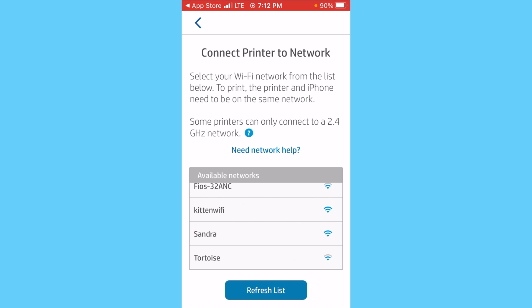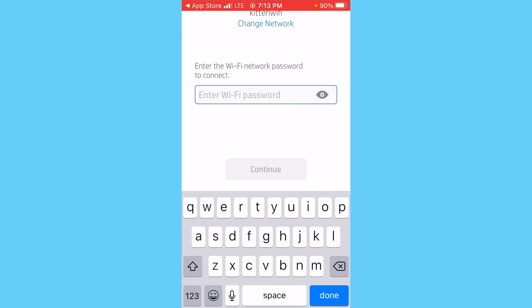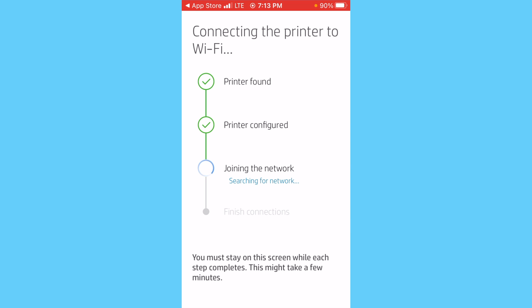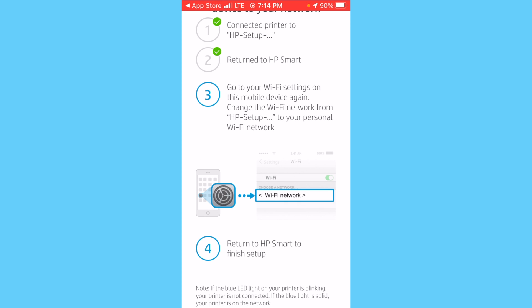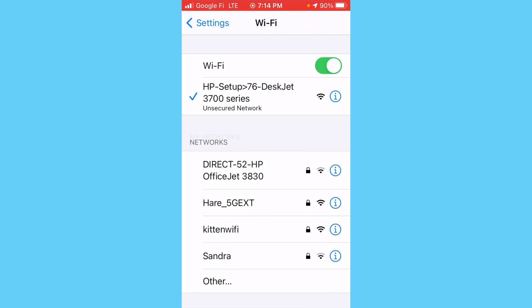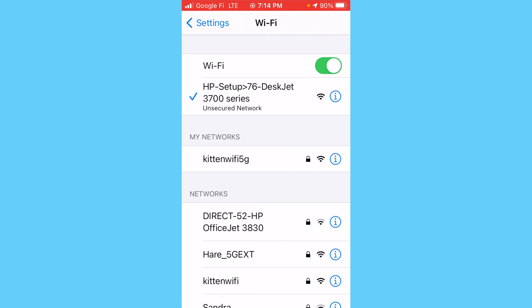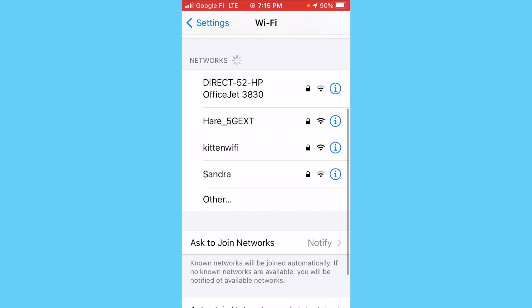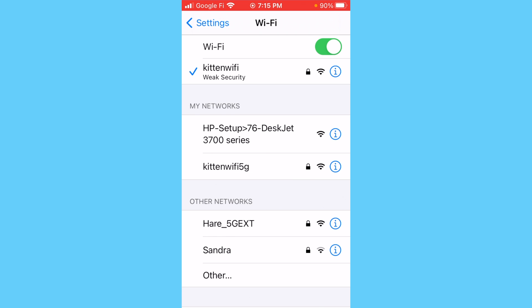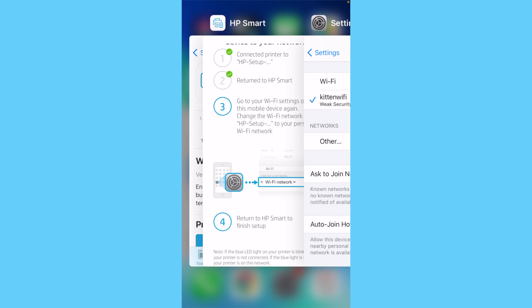It now asks you to select the Wi-Fi network that you'd like to connect the printer to — select yours, keeping in mind this has to be the 2.4 gigahertz network. Enter the password for that network and tap Continue. It finds the printer, configures it, and sets it up on the network. It then says you should go into your Wi-Fi settings and change your Wi-Fi network back to your personal Wi-Fi network. You can see that the Wi-Fi network currently selected is the HP setup network — connect back to your home Wi-Fi network, the one to which the printer is connected.